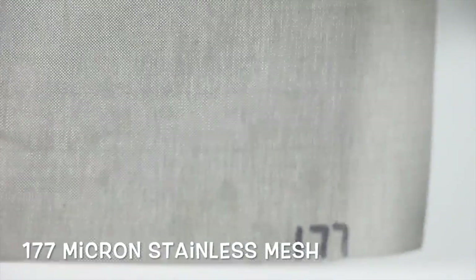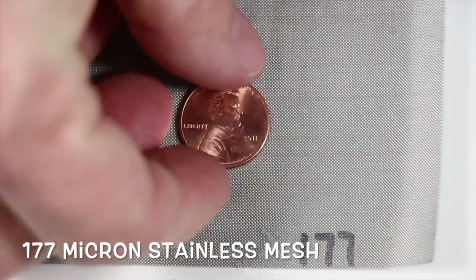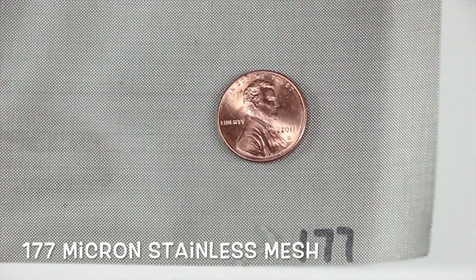Next size down is 177 micron. 177 micron is very popular with biodiesel dry-wash towers, resin towers and such. We've used it for several years — it retains the resin very, very well. The next size down is 149. We do offer it, but it's a little bit flimsier than the 177.